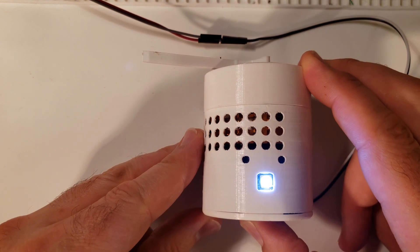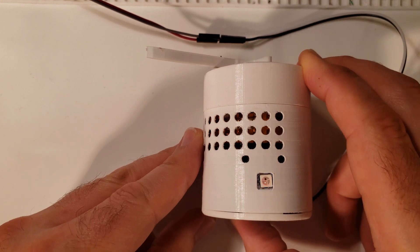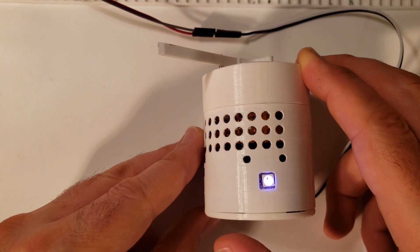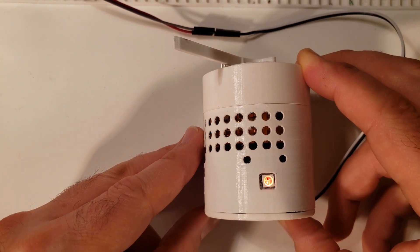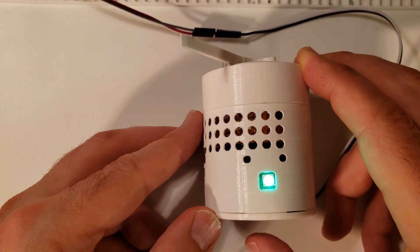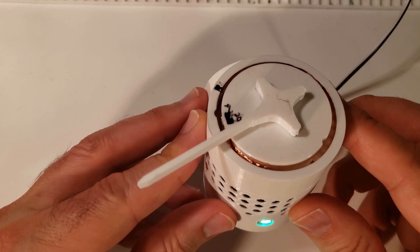To program G-code, you hold the center button for three seconds — one, two, three — and it programs that location. Move a little bit, hold again for three seconds, and program the next position. It then plays back the recorded positions. It's using the RMT-TX hardware to generate the pulse counts.